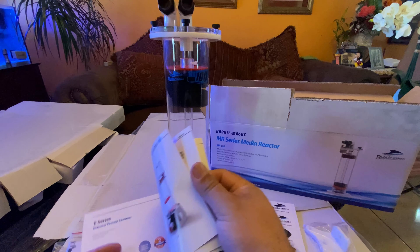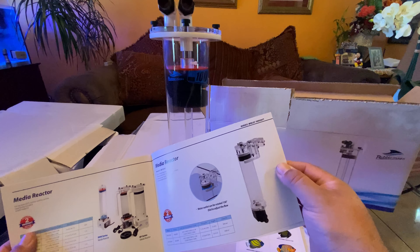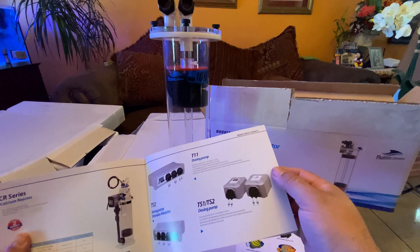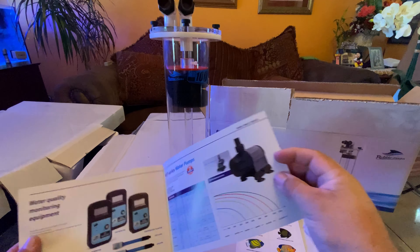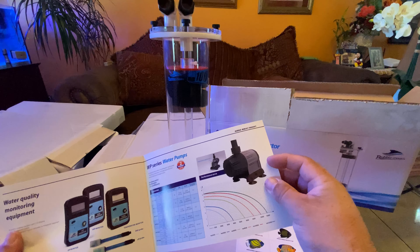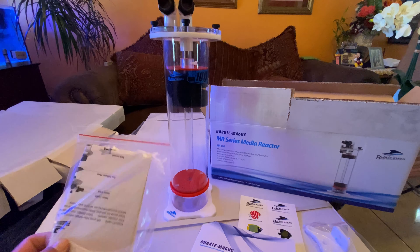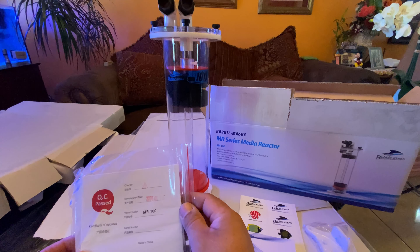Bubble Magus has a lot of stuff I didn't even know about — they've got calcium reactors, media reactors, dosers, and of course their skimmers. Good quality across the board. You also get the warranty card.